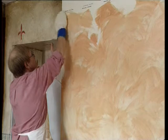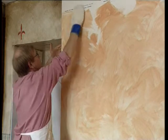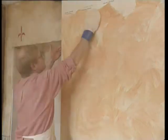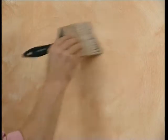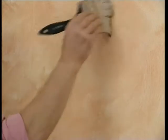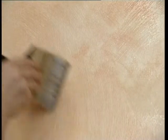Color washing is particularly effective when layers of color are built up one on top of the other. When the first coat is dry — the time this takes depends on the weather — coat the wall with satin varnish. This creates a feeling of depth and gives a better surface for the next coat. This stage should be repeated between any subsequent colors.